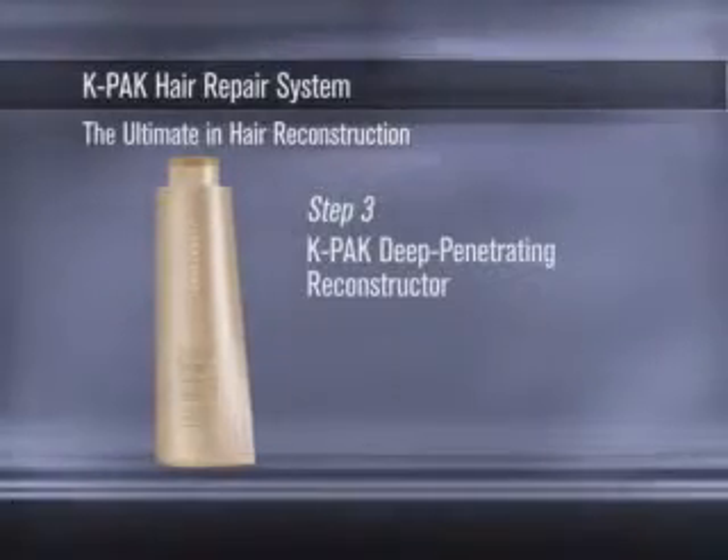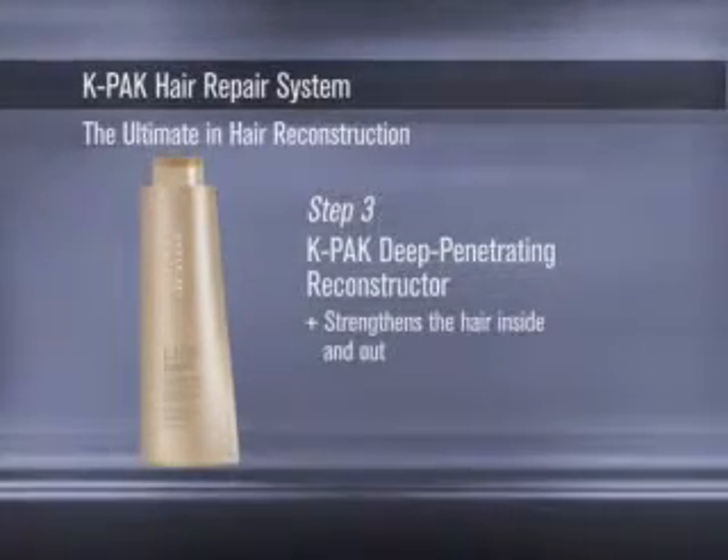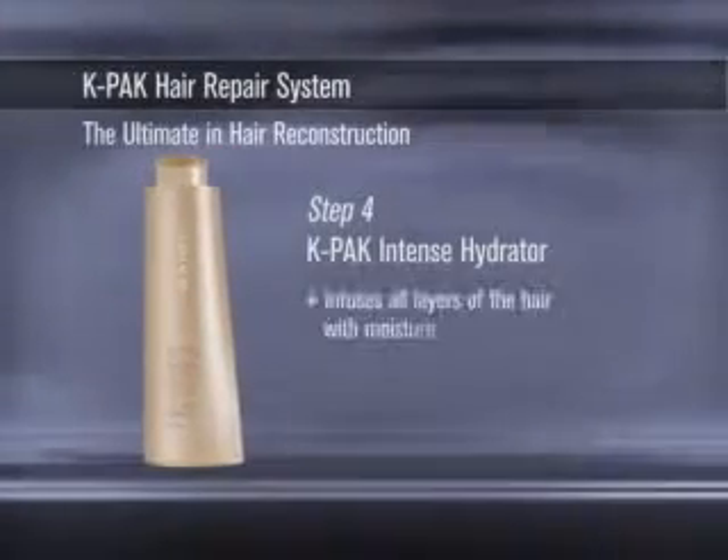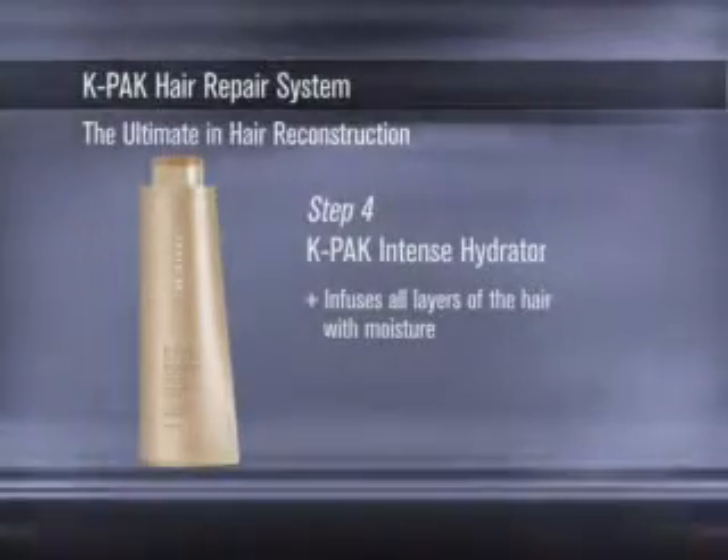Step 3. K-PAK Deep Penetrating Reconstructor strengthens the hair inside and out. Step 4. K-PAK Intense Hydrator infuses all layers of the hair with moisture, increasing its elasticity and shine.